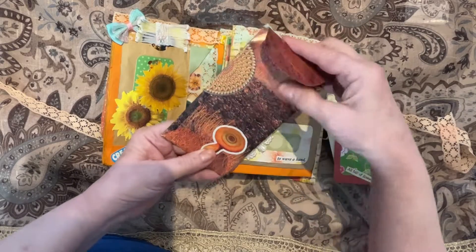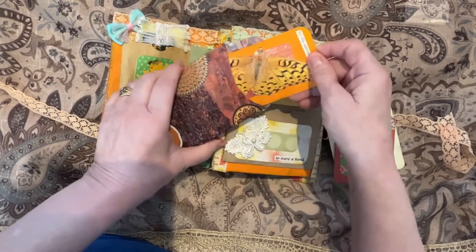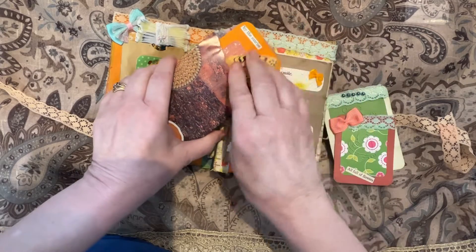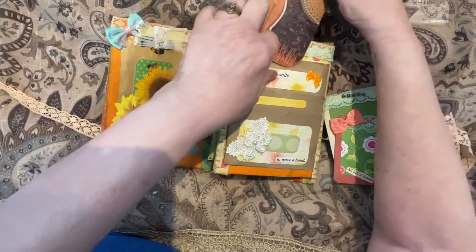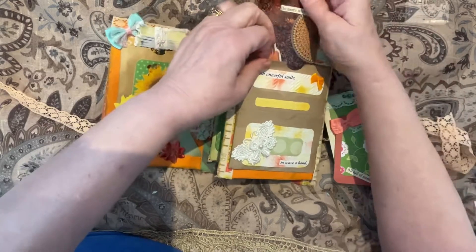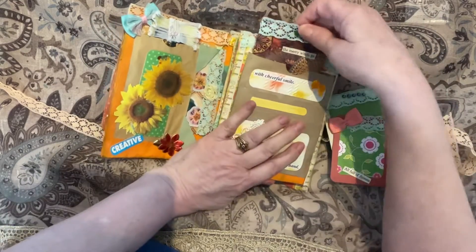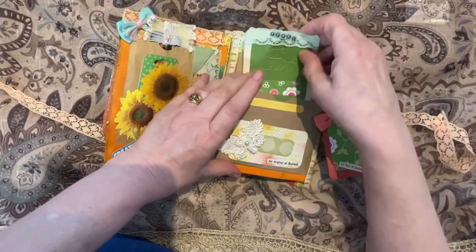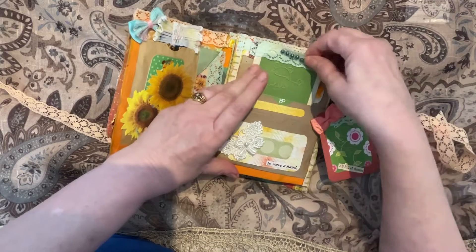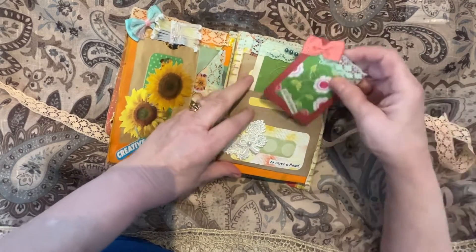The top pocket has an envelope with a journaling card inside.